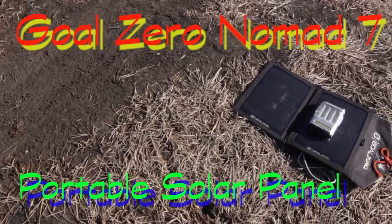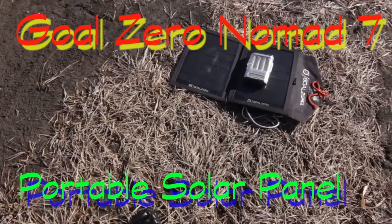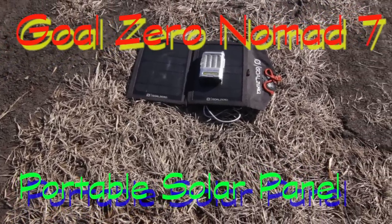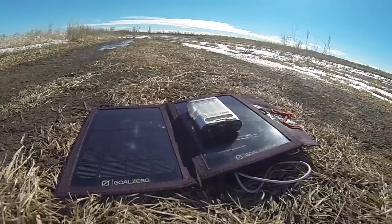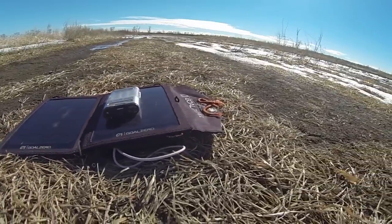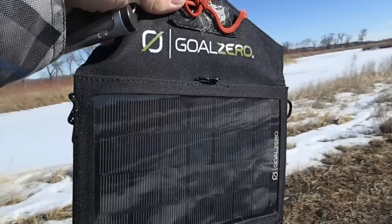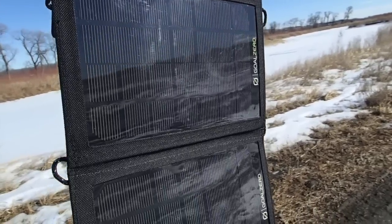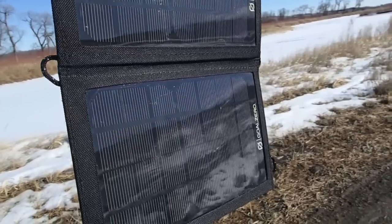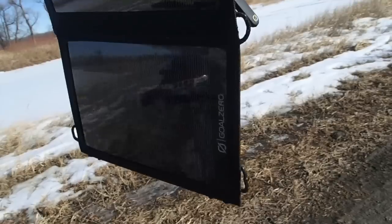Alright guys, I'm going to do a quick review of my Goal Zero Nomad 7 Backpacking Solar Panel. This panel has served me well the past couple of years that I've had it. I use it to charge up my iPhone. It doesn't work on my iPad, which is unfortunate, but it works on both of my backpacking lights and my iPhone, and that's the main deal right there.